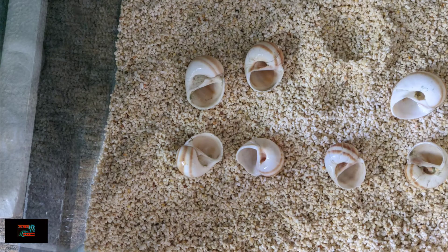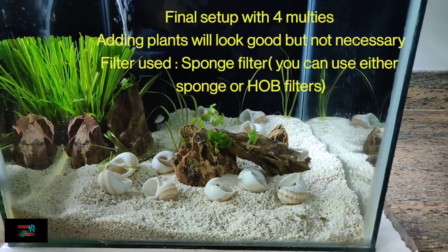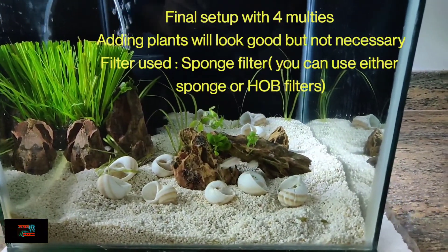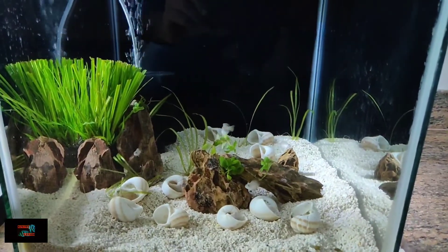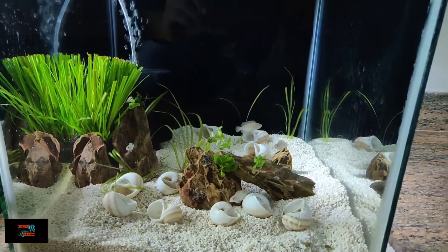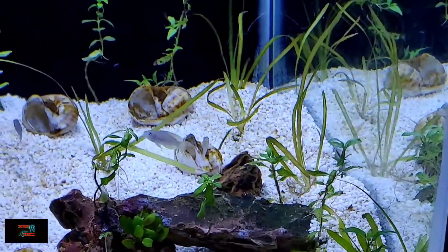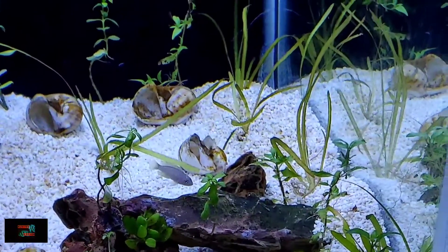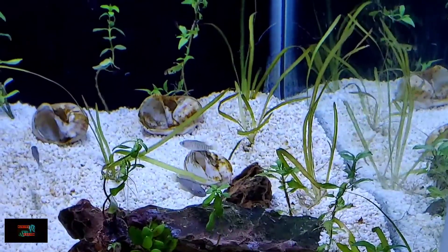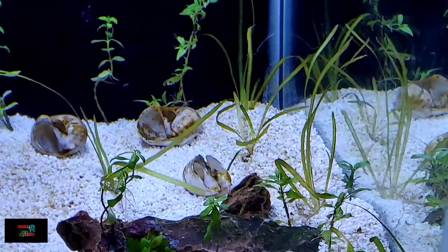You can use sand as a substrate — aragonite sand, shown in the picture, is essential for this fish. When you set up a shell dweller tank, you should provide enough shells so that each fish gets enough hiding spots, reducing aggression in the tank. These fish are slightly aggressive, so providing enough shells ensures they each have their own space and live in peace.